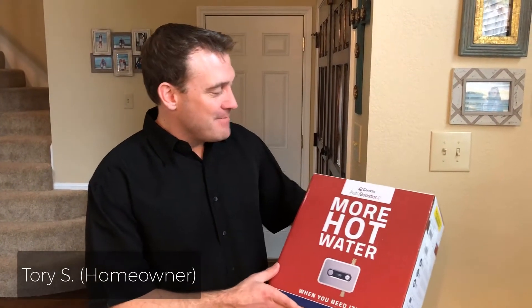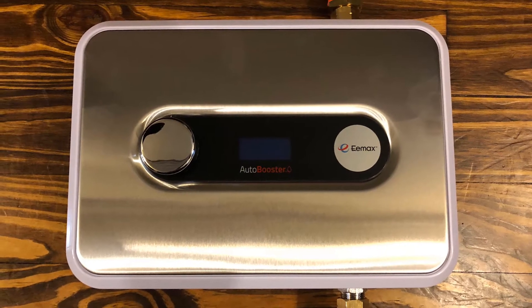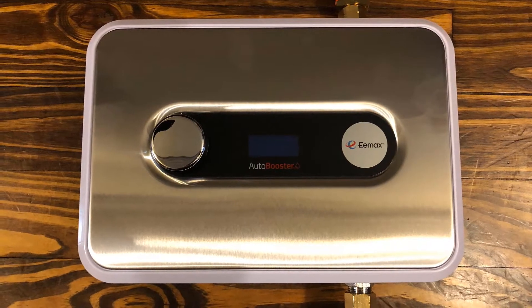What I'm holding in my hands here is an Emax Auto Booster that provides up to 45% more hot water to your tanked water heater.